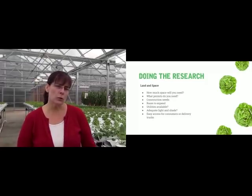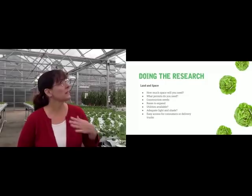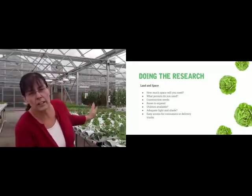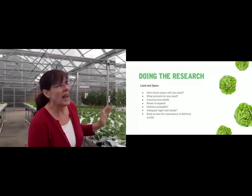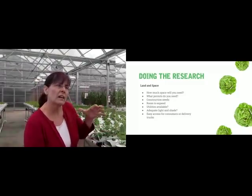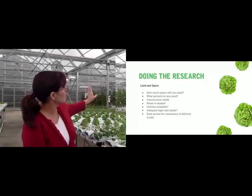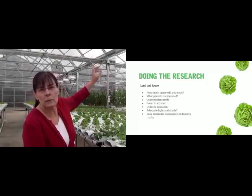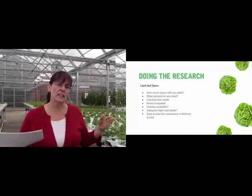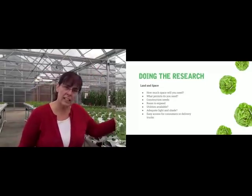Do you want room to expand? This greenhouse we're in is called a gutter-connect greenhouse. When you want to expand, you take another greenhouse just like this, take the wall off, and it's connected by a gutter right up here. So you can expand using the same greenhouse — you can just keep adding on. That's how commercial greenhouse produce growers do it: they start with a couple of greenhouses and keep adding on.